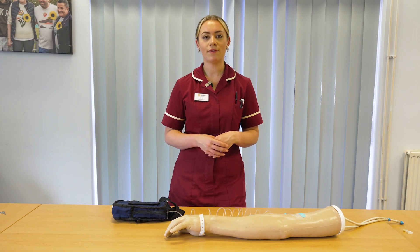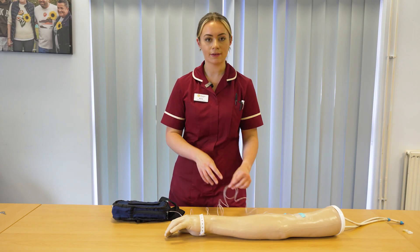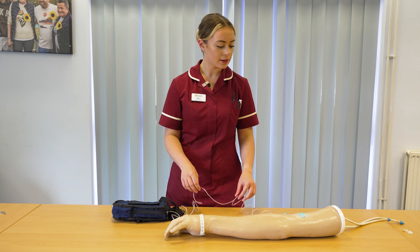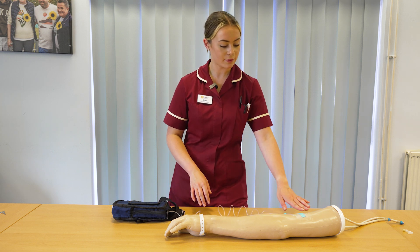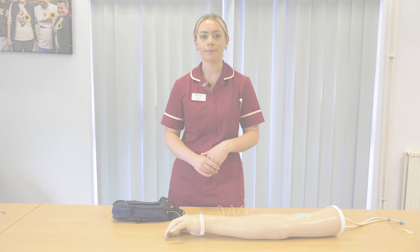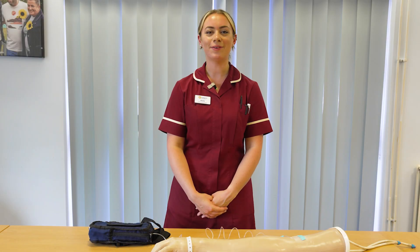The pump may alarm if there is an occlusion, so check that your line is clear and not kinked. Make sure that it's still connected to the patient and the syringe pump, and that the site on the patient is still patent and clear. Thank you for watching.